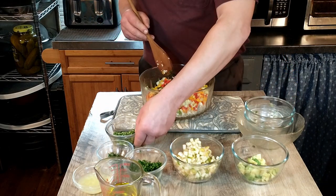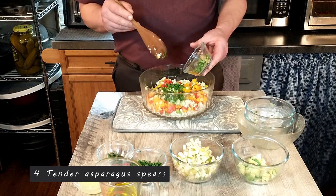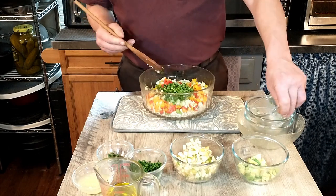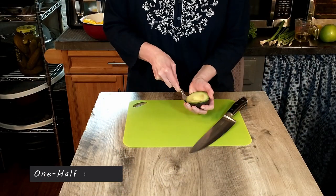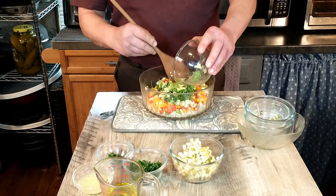Next is four asparagus spears that have been chopped up, and we're going to add that. Then we have half an avocado that has been chopped already. We're going to add our avocado.